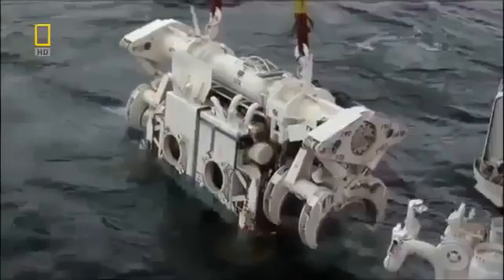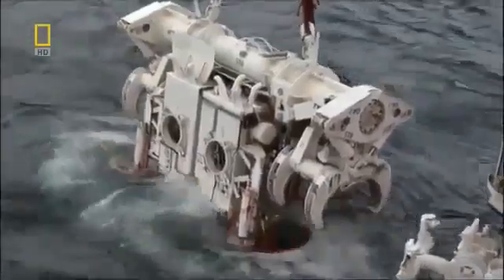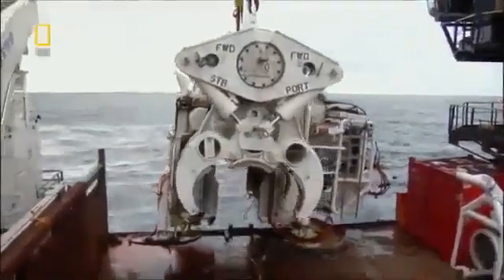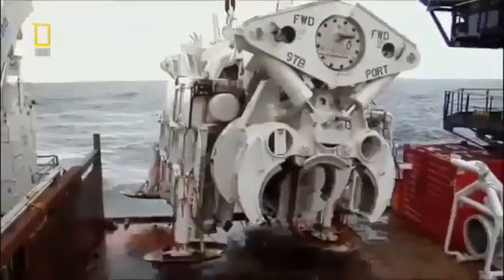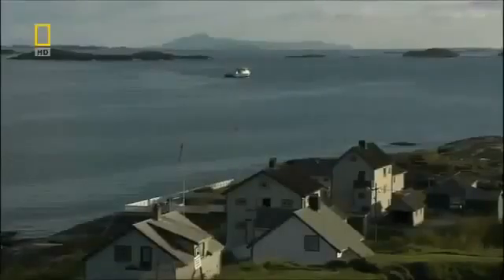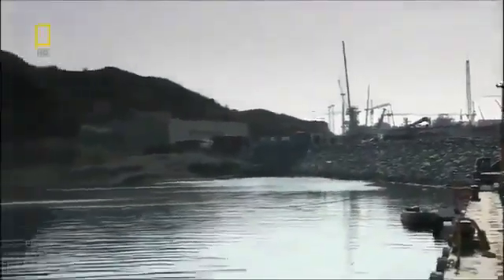This last weld completes the connection from Easington to the Sleipner gas platform, halfway from Norway. This is the first of many underwater welds they'll need to make to get the gas flowing. 600 kilometers of pipe still have to be completed, but a major goal has been achieved with this connection. Then a mysterious shipwreck is found 500 meters off the coast, lying directly in their path — and there's no way around it. The engineers have no choice but to halt work.